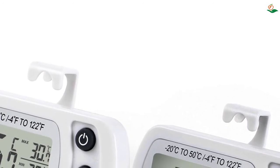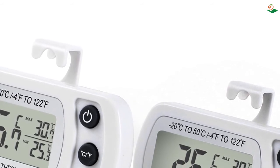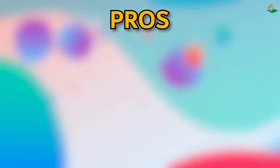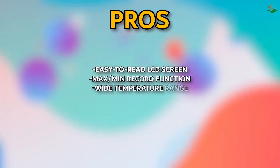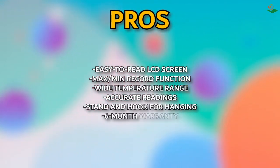It is very compact and convenient to store. If you have any quality problems within six months, you can contact them at any time for after-sales service. Pros: easy-to-read LCD screen, max/min record function, wide temperature range, accurate readings, stand and hook for hanging, six-month warranty. Cons: none noted.